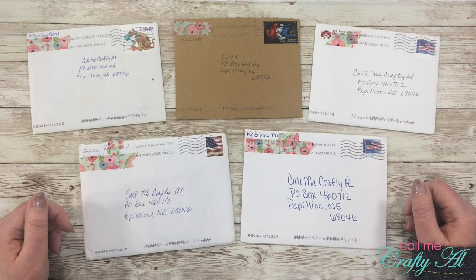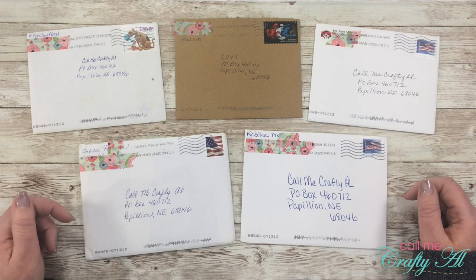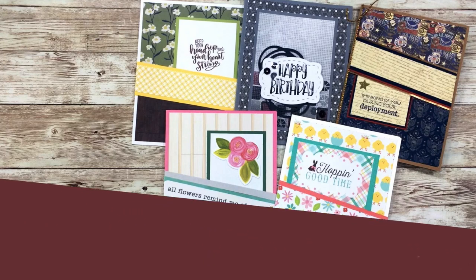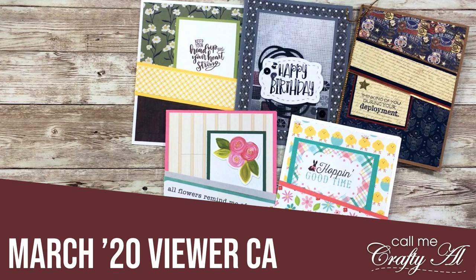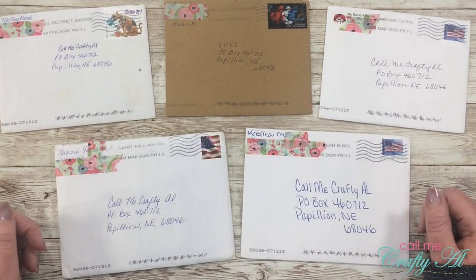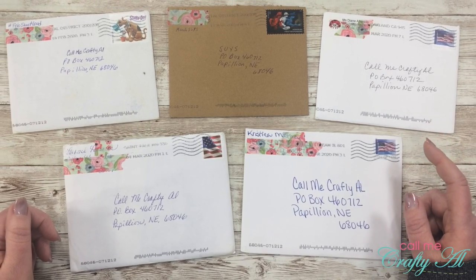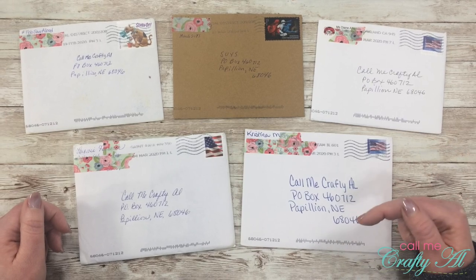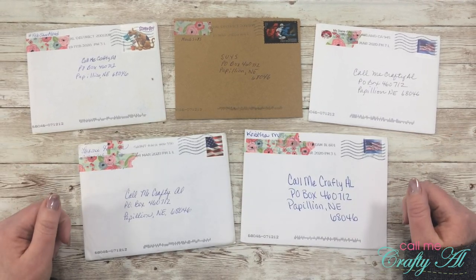Hello crafty friends, it's Alicia of the Call Me Crafty Ow YouTube channel. In today's video I'm going to be sharing with you what came in my P.O. box this month. Welcome back to my subscribers and regular viewers — if this is your first time to my channel, I hope by the end of this video you'll be inspired to click that subscribe button and maybe tap the bell for notifications.